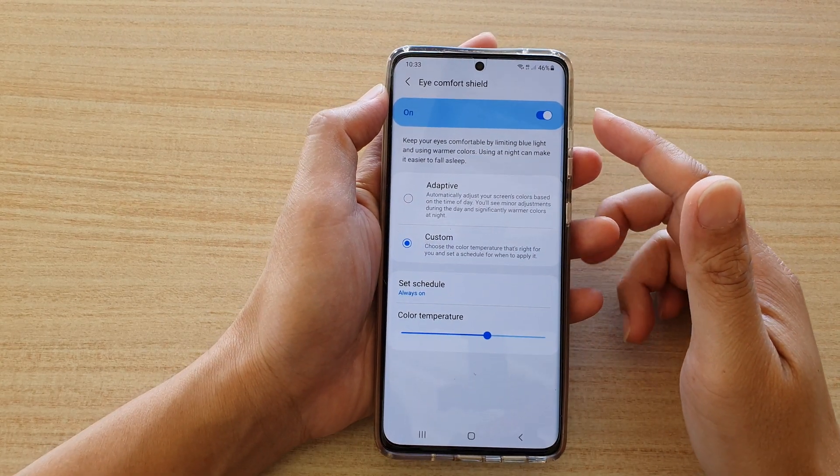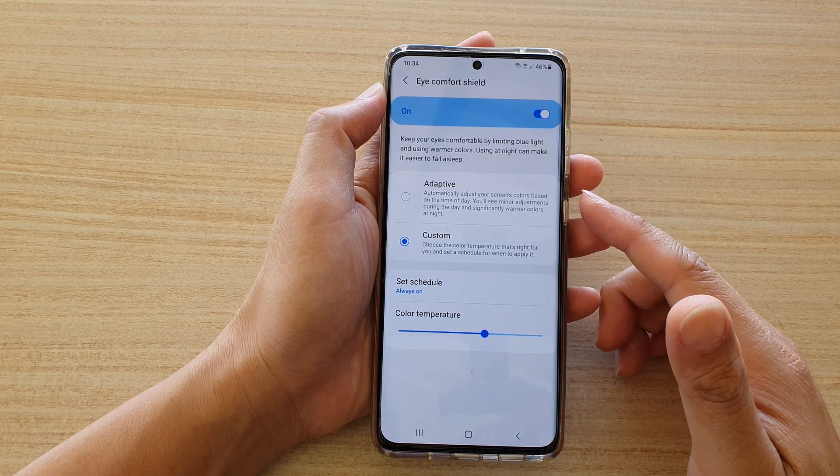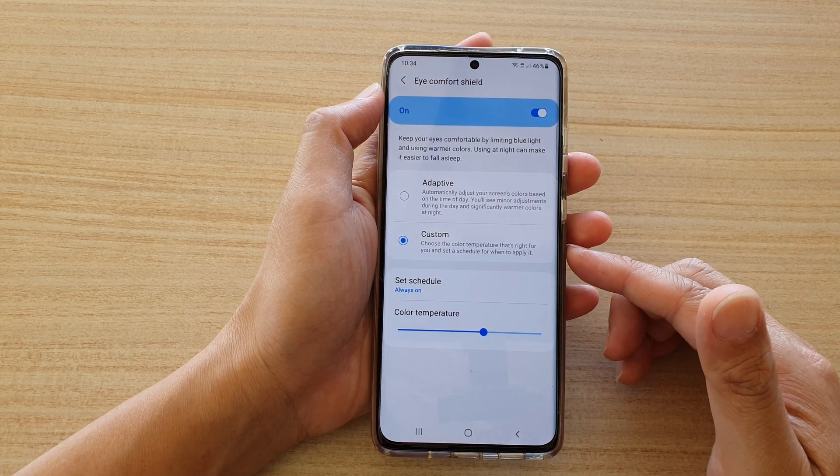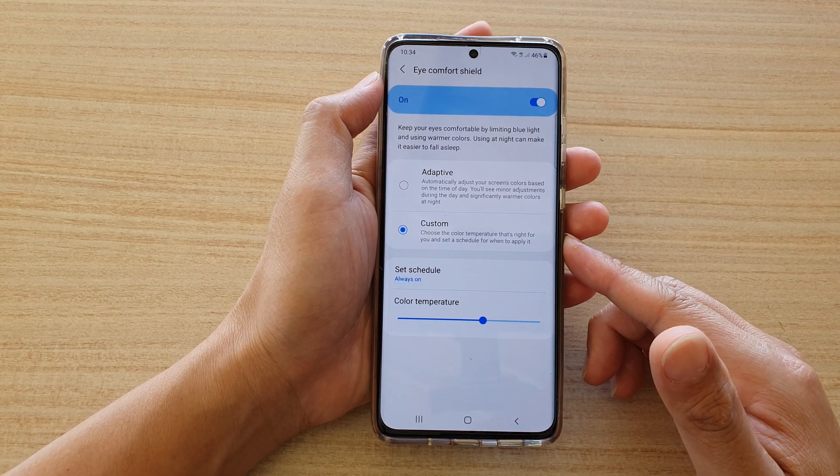Hi, in this video we're going to take a look at how you can set the iComfort Shield to Adaptive or Custom for a blue or yellow screen color on your Samsung Galaxy S21 series.